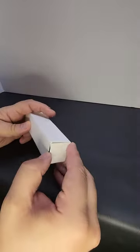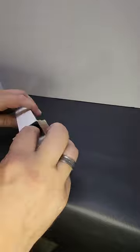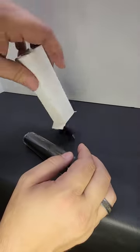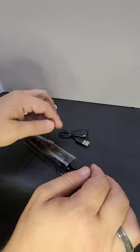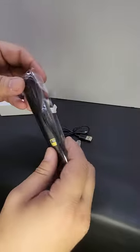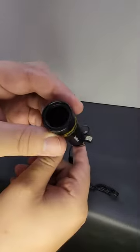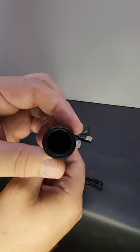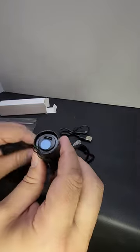Hello everyone, today we are going to be looking at the Yuperlite Mini from Yuperlites.com. So let's open it up and see what's in the box. We have a UV flashlight, a USB mini cable, a very small Yuperlite stone, and the Yuperlites Mini flashlight. It has a ZWB2 filter in the front, a power switch in the back, and a USB port.